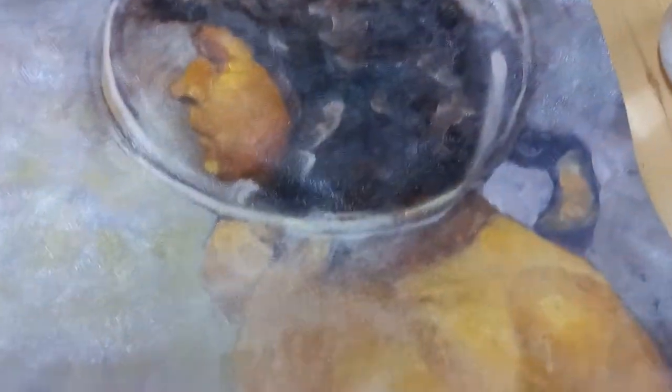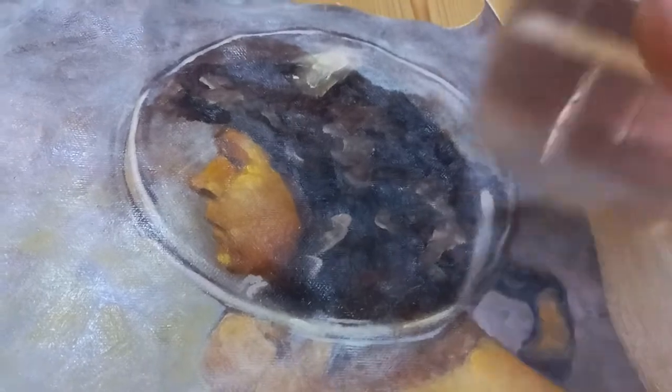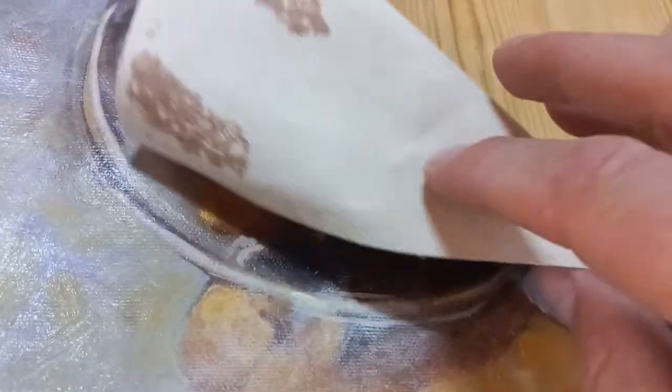Hi everyone, just wanted to show you something interesting that I've noticed. I varnished this oil painting with a Gamvar picture varnish gloss about three months ago. Not too happy about the painting, so I removed it from its hard